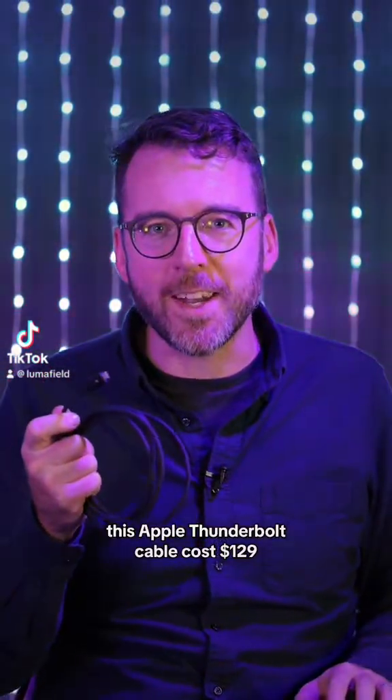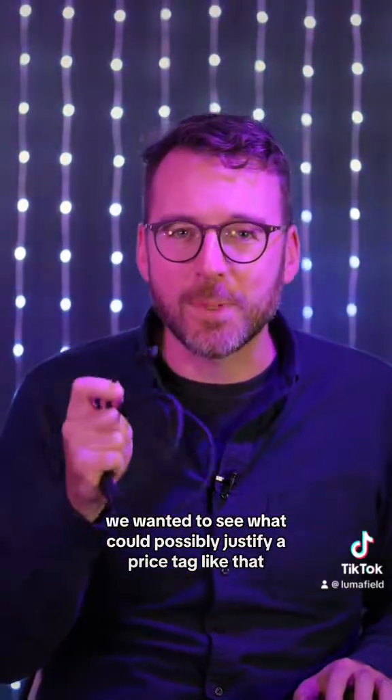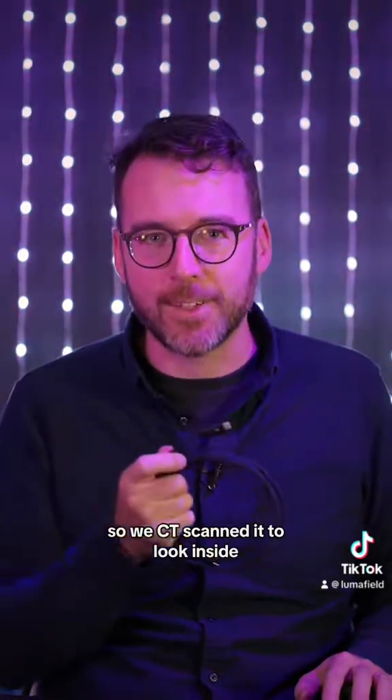This Apple Thunderbolt cable cost $129. We wanted to see what could possibly justify a price tag like that, so we CT-scanned it to look inside.